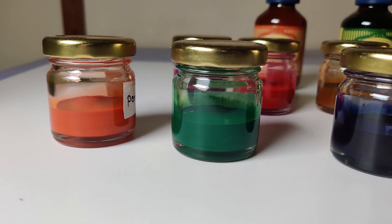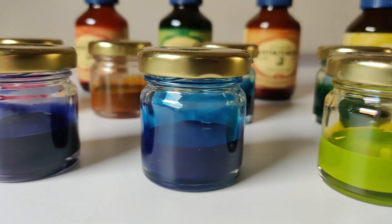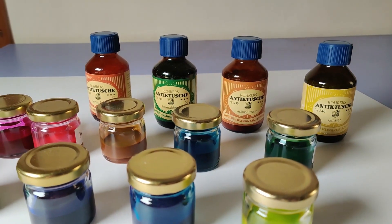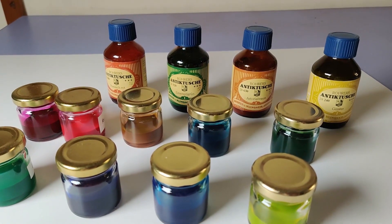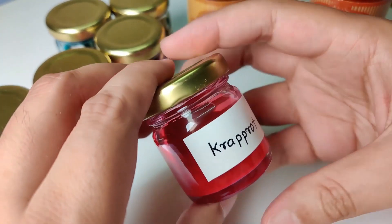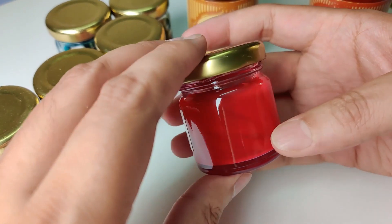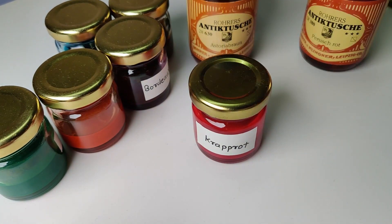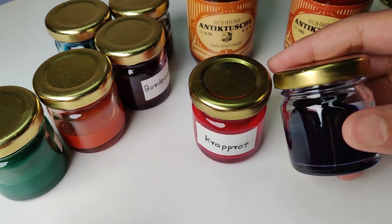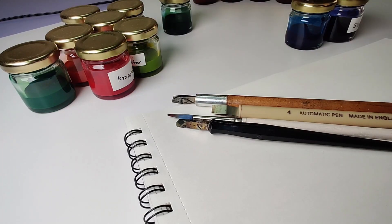Now coming back to the inks — there are 10 colors available in Rohrer and Klingner inks. If you are not sure about the color or how it responds to your paper or dip pen, you can always do a trial before purchasing the full size bottle. Small 10ml bottles are available and you can order from Ayush Papers. I think it's convenient since you can get to see and feel the actual ink. I have ordered a few samples for testing. I will share the list of materials and the Ayush Paper website link in the video description below.